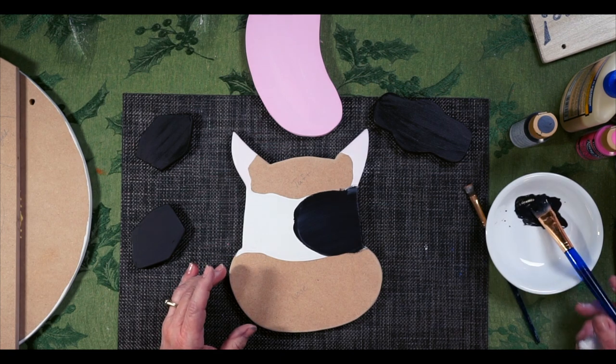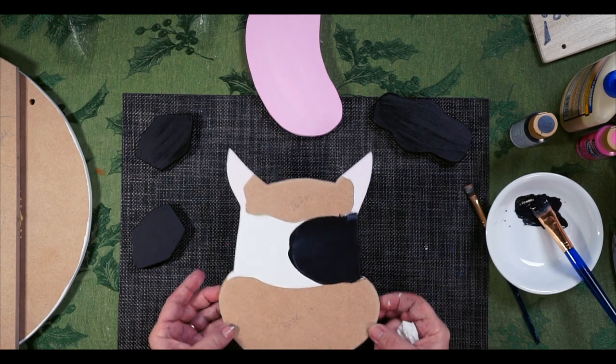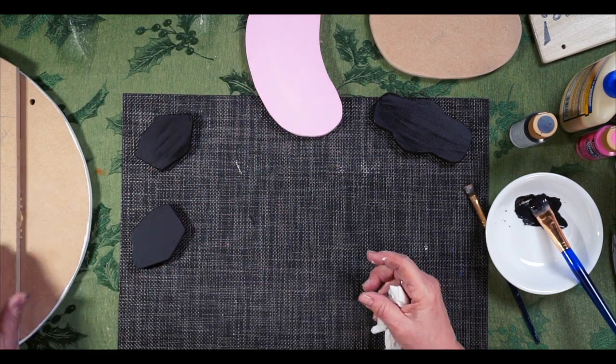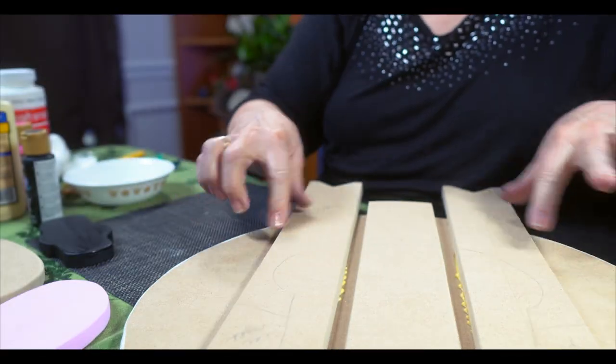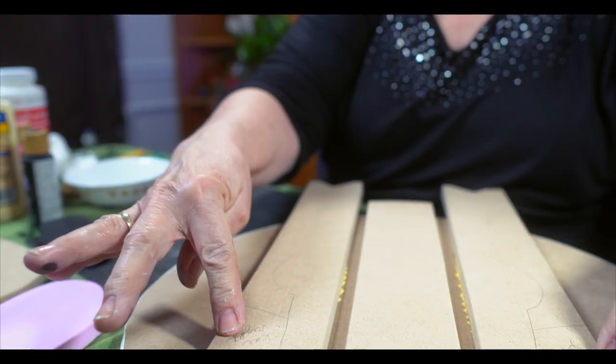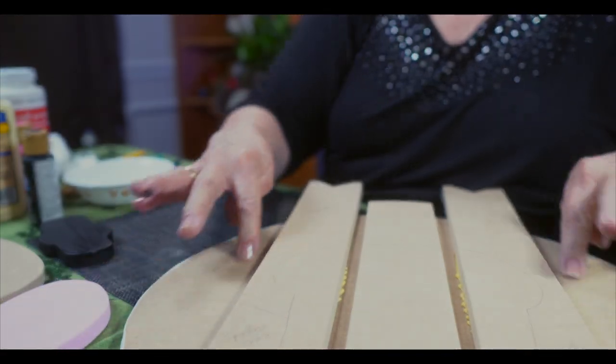We'll let these pieces dry and check on the base. It's set up pretty well. I'm going to paint the areas of the base that won't be glued — the areas between the legs — and I'll leave out the head and ear attachment areas. Everything else will get a coat of white.